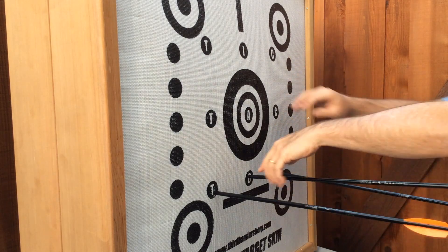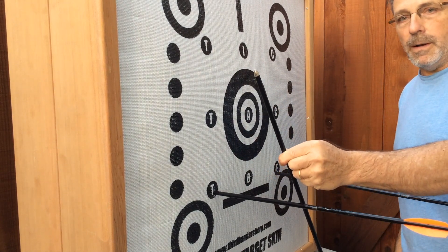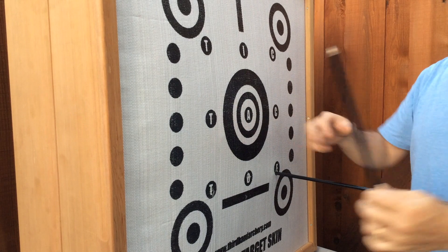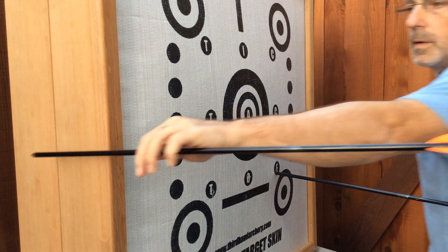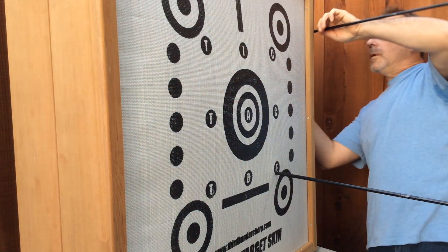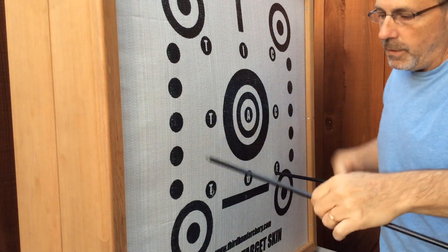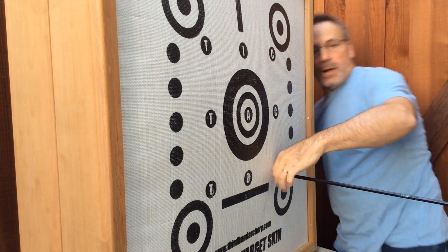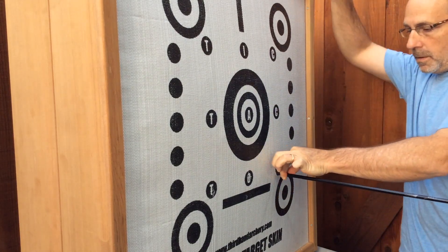Arrow number one — that far in. Arrow number two — that far. That far from coming out the back. We'll see how it wears. And number three — they're not popping out the back. It's just two fingers. Come right out. Pretty sweet.